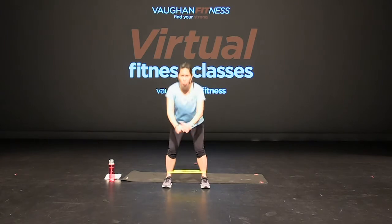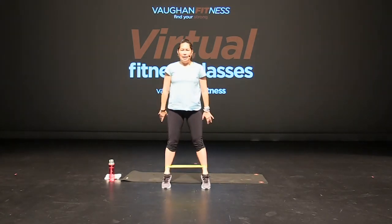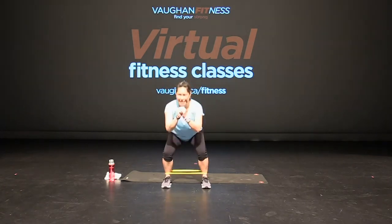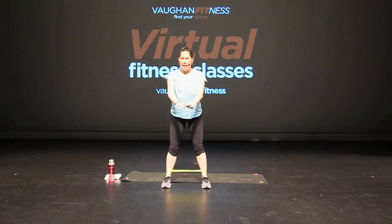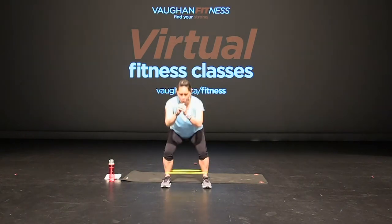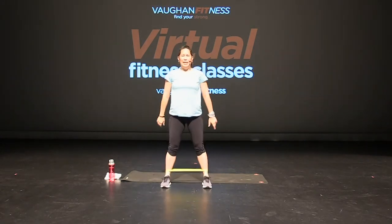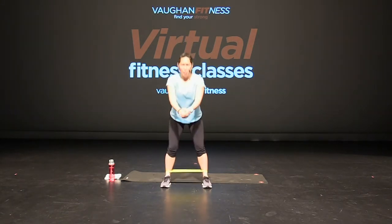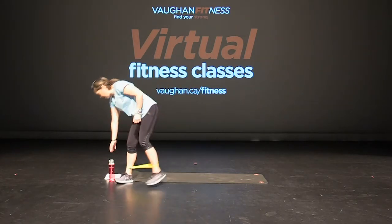Here we go — feet apart, back to the squat. But this time we're going to go into a heel press, which is also called a calf raise. So squat and press. Squat and press. Excellent, keep going. And down, and down. Good. 18 seconds — up, breathe. That's it, almost there. Give me four more, and three, and two, and one. Great job everybody. Shake it out — that was your first set for your legs. We're going to do that one more time.